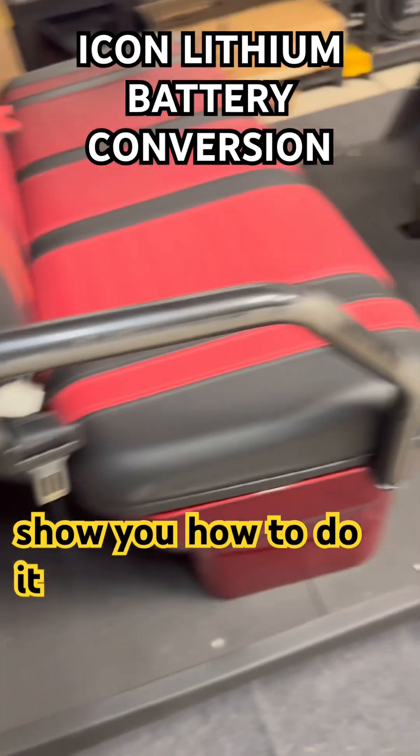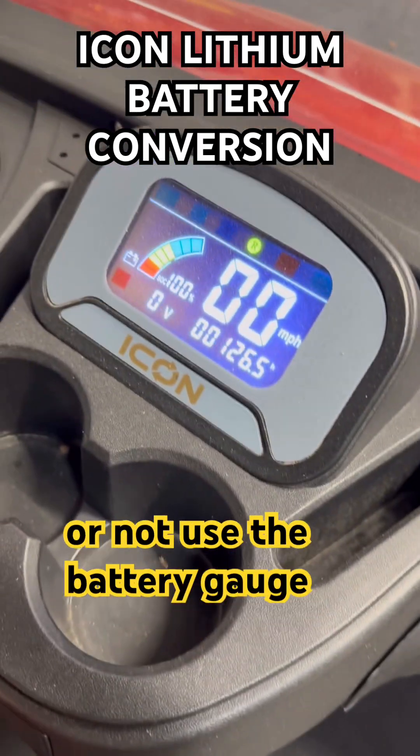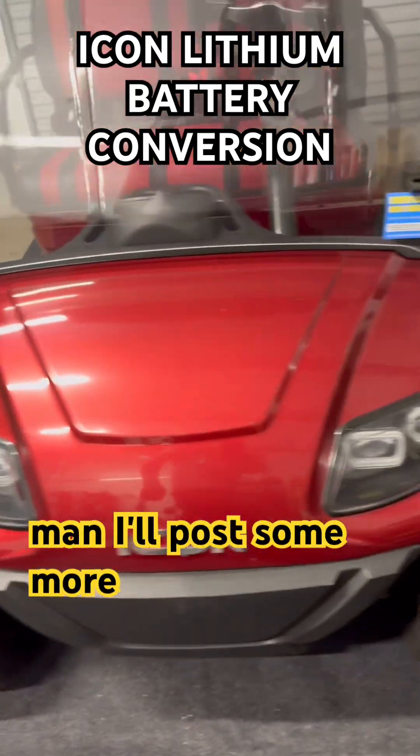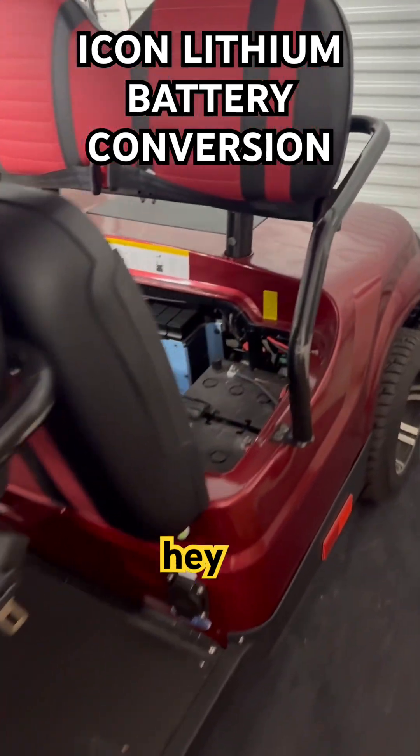I'll show you how to do it and we'll see what we can do. Can we use a battery gauge or not? I'm going to say no, but can you? We'll figure it out and see.